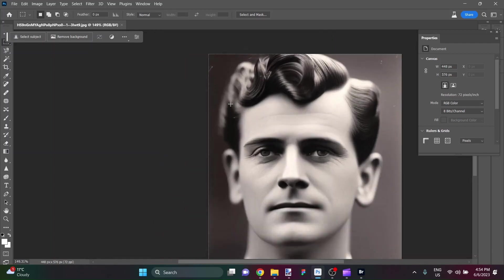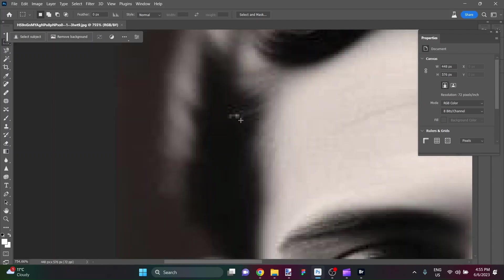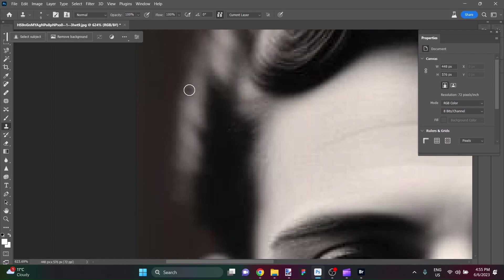So the first thing I'm going to do — I see a blemish here, here, a couple, and there are a couple on the other side. So I'm just going to go in here with my clone tool and I'm going to select just very close to these blemishes and just give them a couple of clicks. So there's that one taken care of.